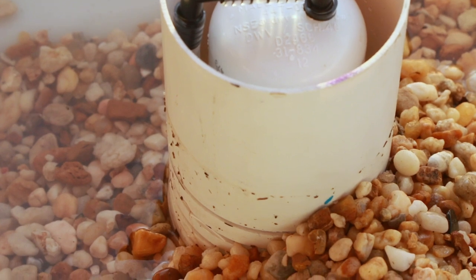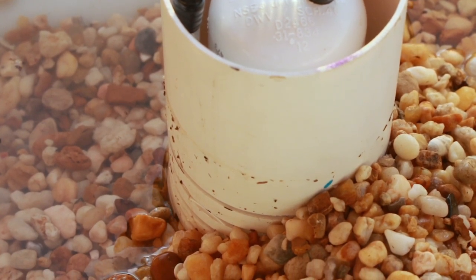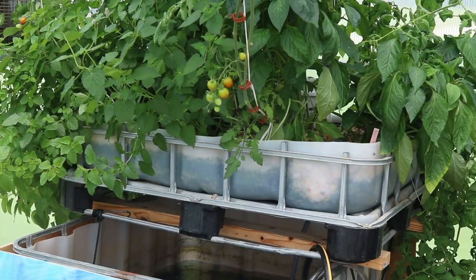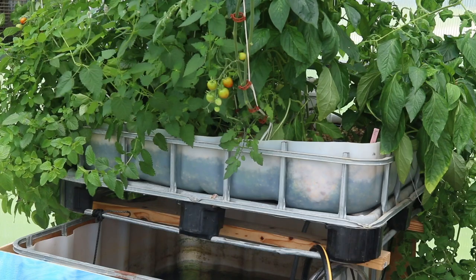You can adjust the minimum level of water in the grow bed by changing the length of the air inlet tube on the outside of the bell siphon. It may not be possible to siphon all of the water out of the grow bed, but that is okay. As long as the water level goes up and down three to four inches, the roots will have access to the oxygen in the air.